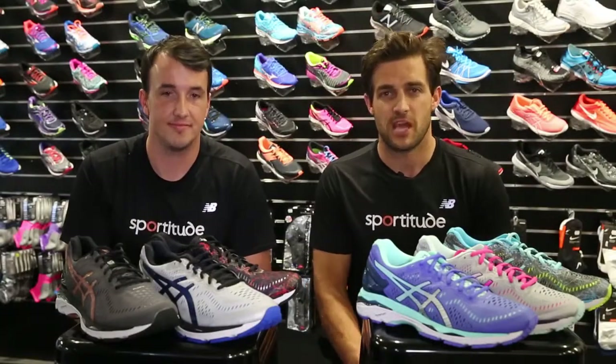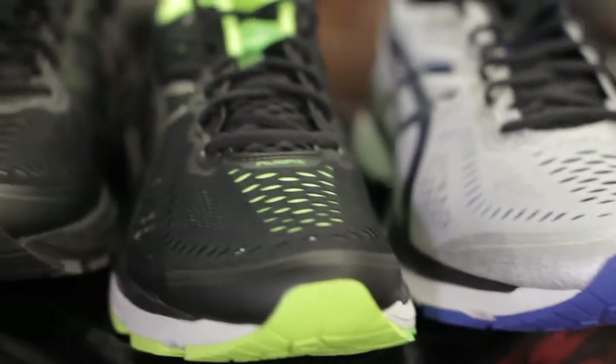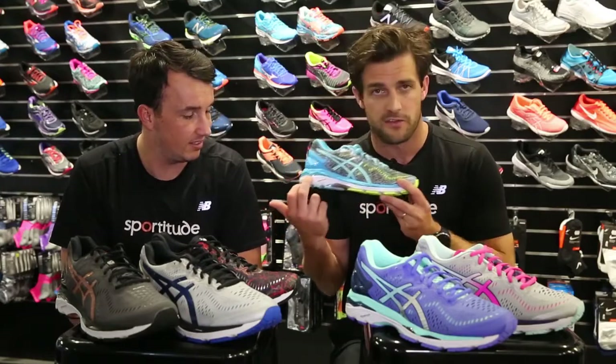Hey guys, welcome to Sportitude, here with Josh and Adam. Today we're going to talk to you about the ASICS Gel Kayano 23. What ASICS have done is recently engineered a new technology through their midsole — it's called Flight Foam.